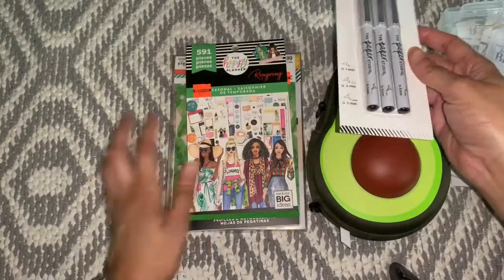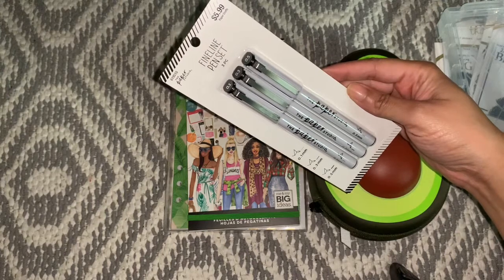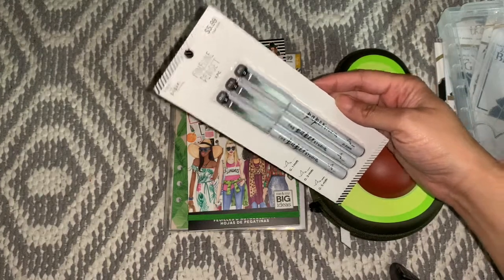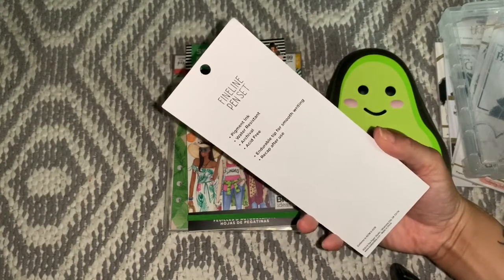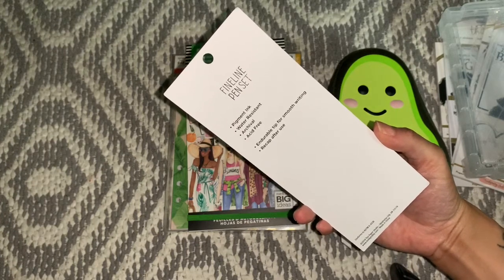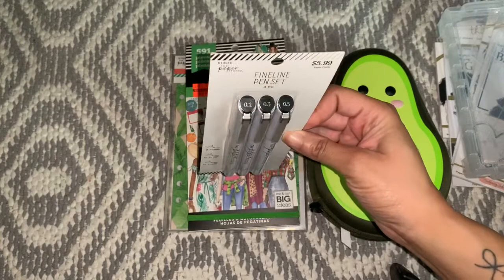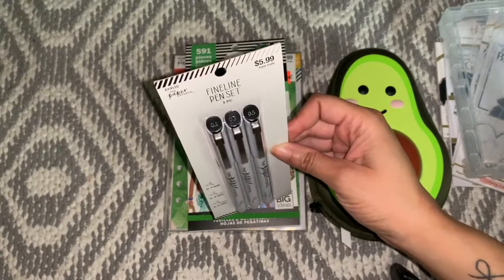Now this is Hobby Lobby. From Hobby Lobby I got the Paper Studio Fine Line Pin Set. These retail for $5.99 but I got them for 50% off, so I think they were like $3. It says Fine Line Pin Set, Pigment Ink, Water Resistant, Acid Free, Durable Tip for Smooth Writing, Recap After Use. They come in sizes 0.1, 0.3, and 0.5.